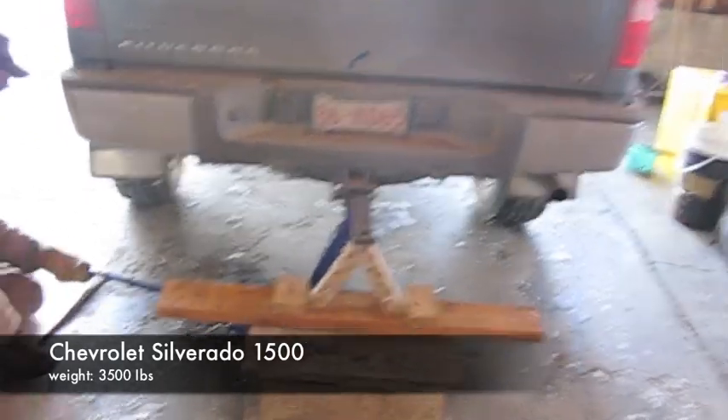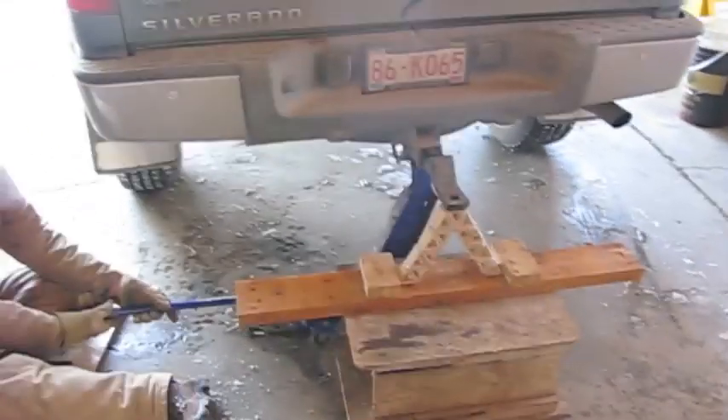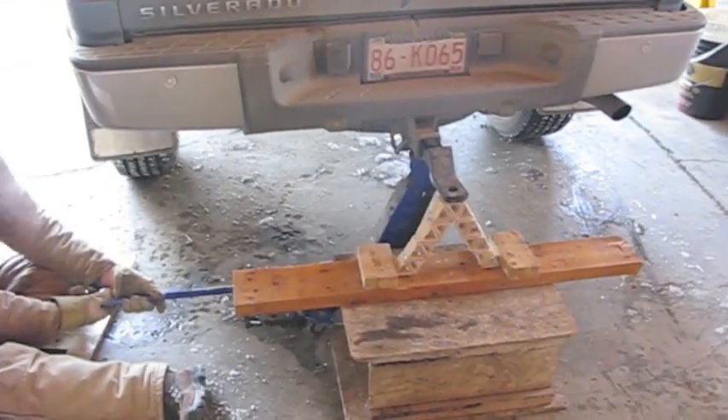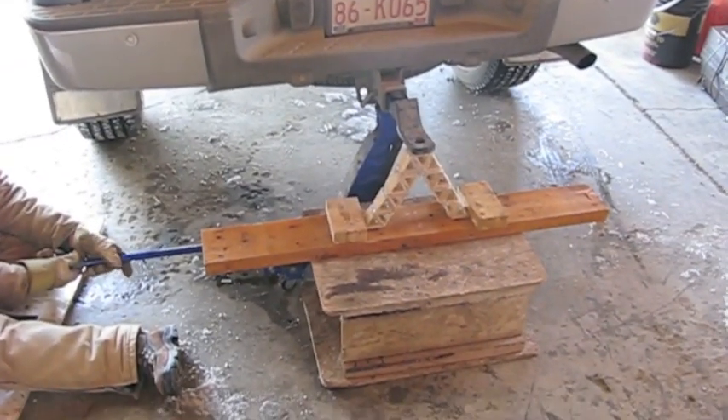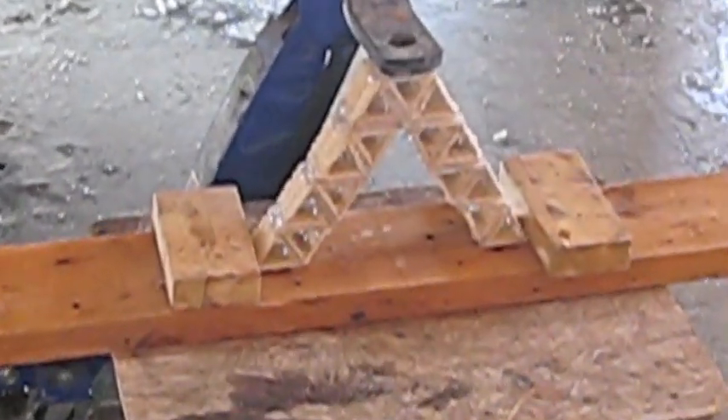Okay, here we go. This is our second test. This is with the big 1500 truck. You guys ready to roll? Okay, here's where it goes.